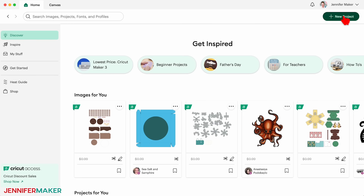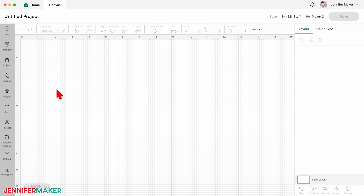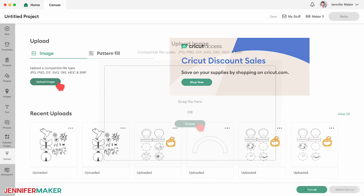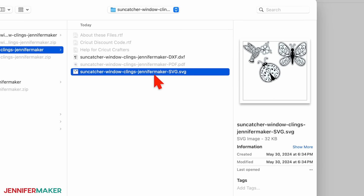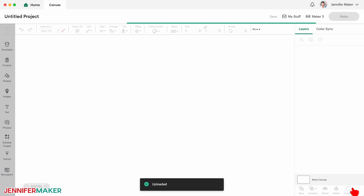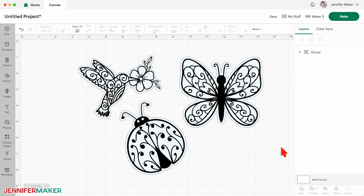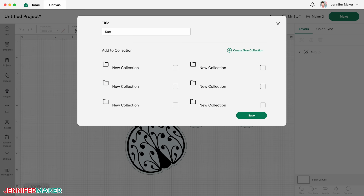To start with one of my free designs, click the Upload button, and then click Upload Image. Click Browse and find the suncatchers SVG file. Then click Continue and Upload to add the design collection to your canvas. There is a hummingbird, a butterfly, and a ladybug. Each design has an offset layer on the bottom for the window cling, and a details layer on top for the vinyl.